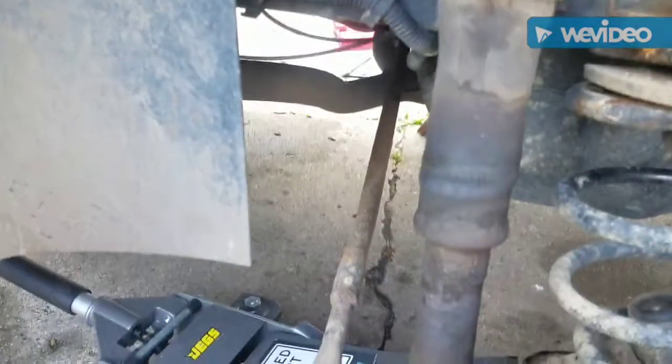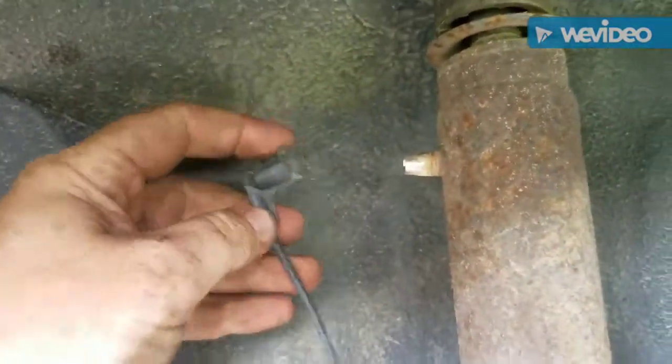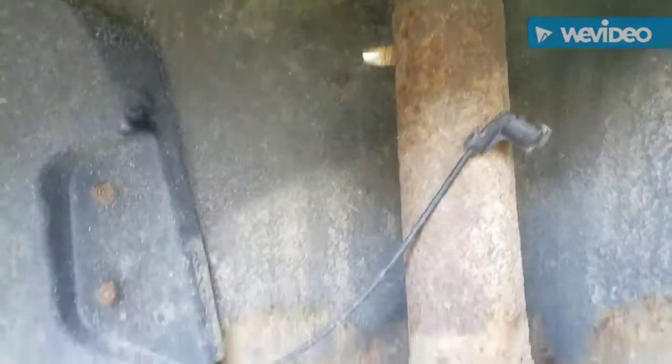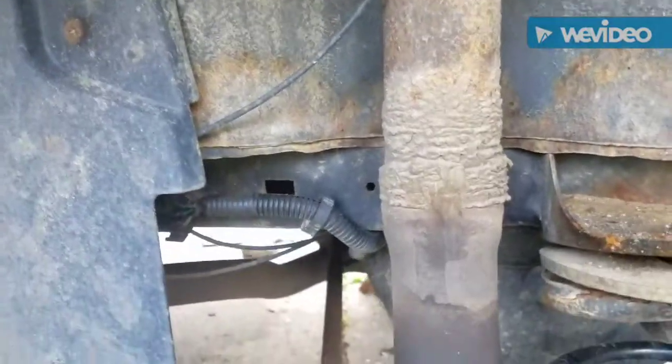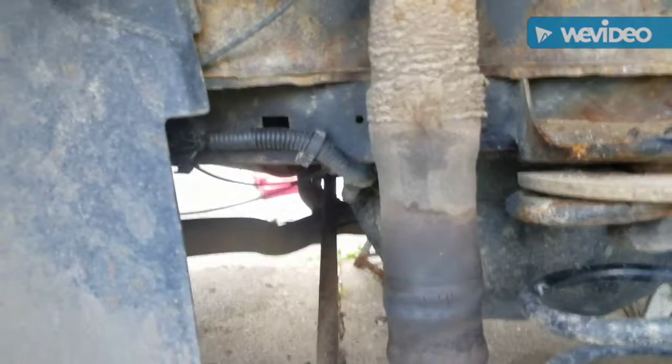They do make a direct replacement — you can hook the air hose right back into the direct replacement — or they make a coilover if you want to get rid of the air system altogether, because sometimes the compressors go out in these old machines and it's easier just to put the coilover on.